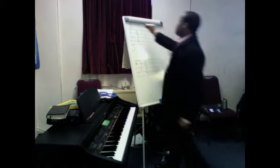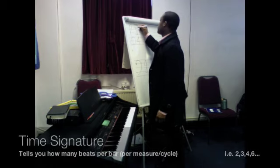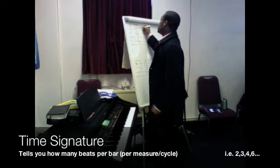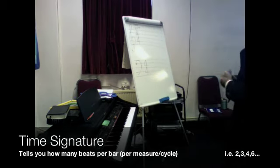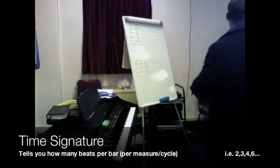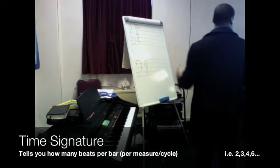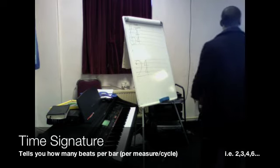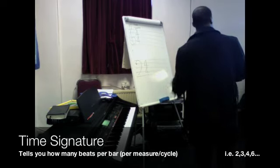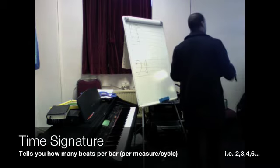This is what we call the time signature. The time signature tells you the kind of cycle you're going to be taking in terms of rhythm. You may have a one, two, three, four march time. You might have a slower walking time — one, two, one, two — or a lilting thing like one, two, three, a waltz.